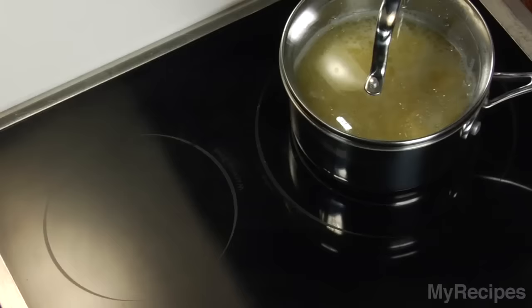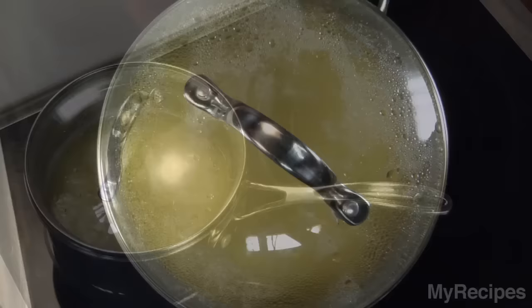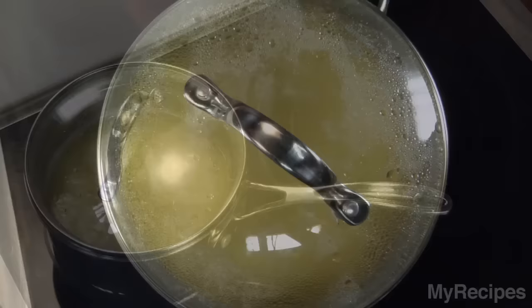Cover with a lid, remove the pan from the heat, and let it stand for 5 minutes. Before serving or using in a recipe, fluff the couscous with a fork.